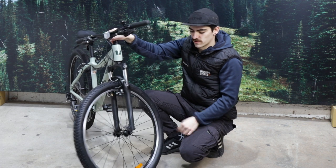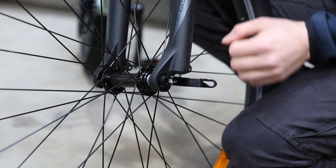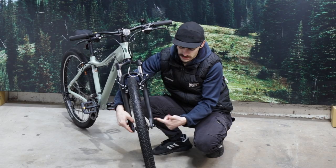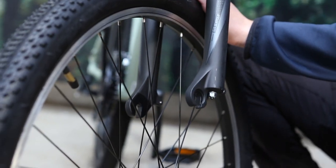Then moving down onto the skewer, or quick release skewer, we're going to open that lever up, rotating it a few times. Once that's completely loose, we can just simply lift our bike out of the way, just like that.